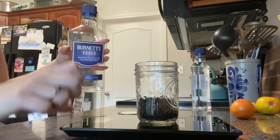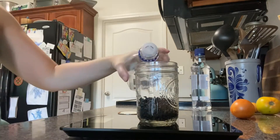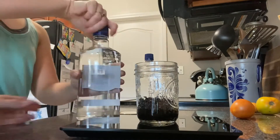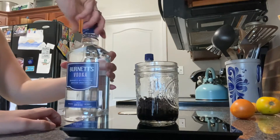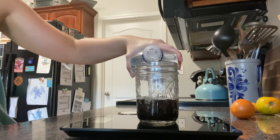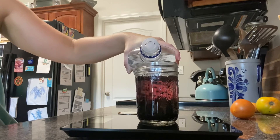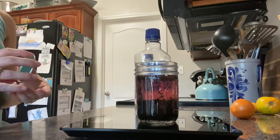We're using 80 proof vodka here, which is 40% alcohol. You can also use 100 proof, which is 50% alcohol, but I use this kind for all my tinctures and it's worked so far. We're going to pour in our five ounces of vodka, put the lid on, give it a good shake to make sure all the berries are covered, and then put it in a dark cabinet for about six weeks. I'll give it a shake every now and then, and once the six weeks are up I'll strain out the berries and pour it into an amber jar to keep for my family.